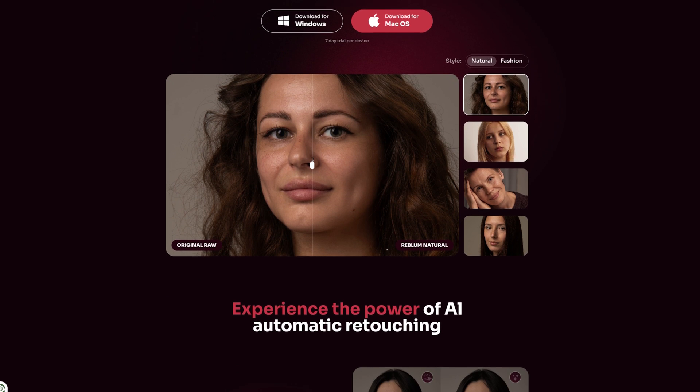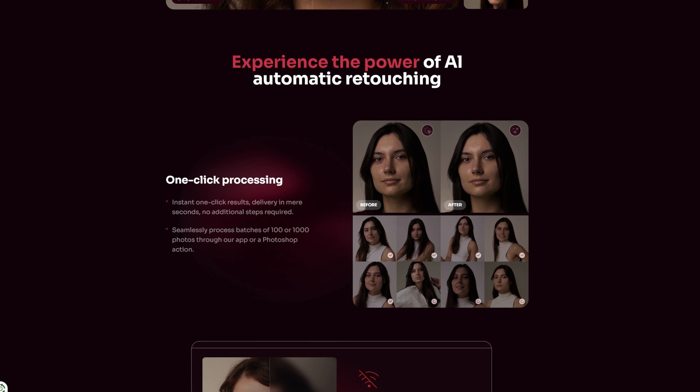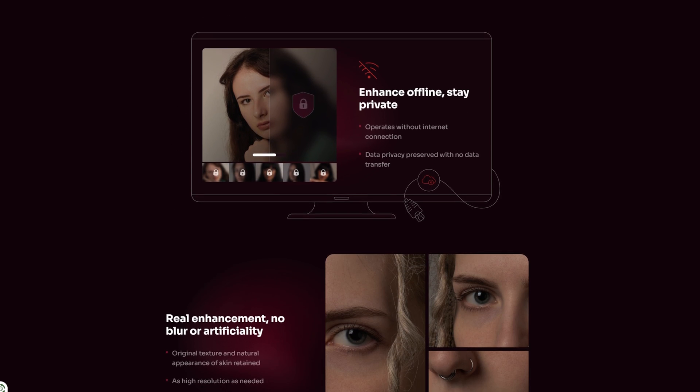What's going on, Ryan Troy back with another video for you today. In this video, I want to talk to you about how I've been editing some of my photos as of late with this software called Reblum. The best thing about Reblum is it is a standalone application and extremely easy — very user friendly. With one click of a button, you can take your photo from looking the way it was to being retouched in a beautiful way.